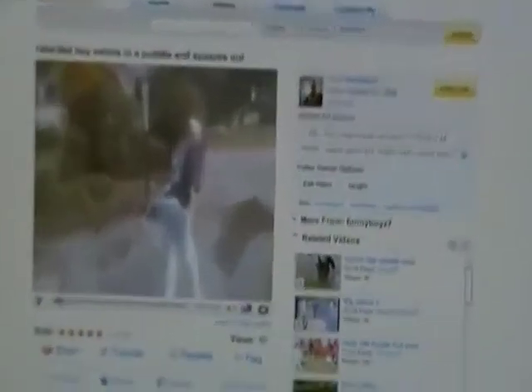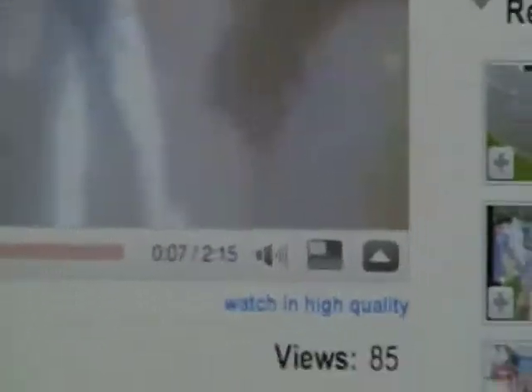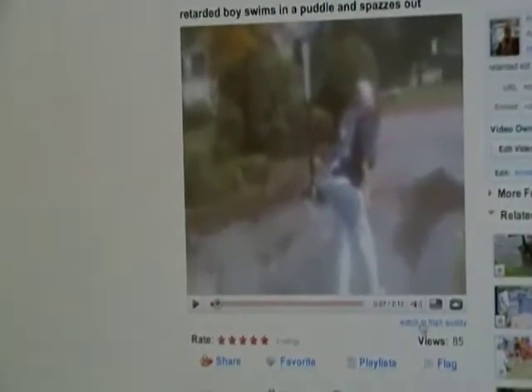This video is going to show you how to get the Watch in High Quality feature on your videos using iMovie HD. This is pretty bad quality right now, but when you click on this, this makes it a little better.